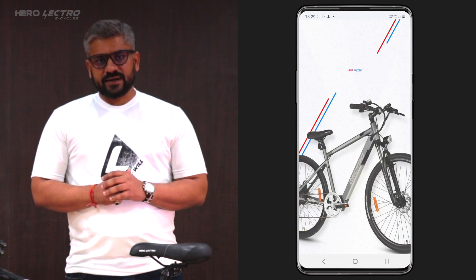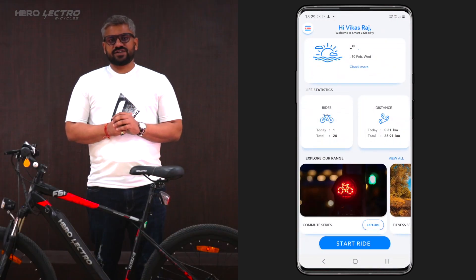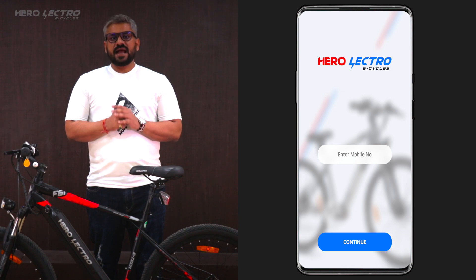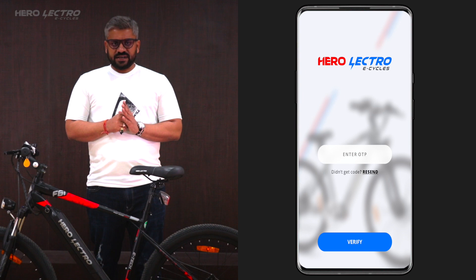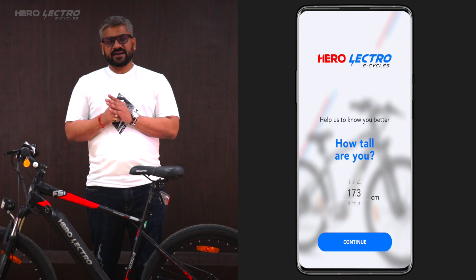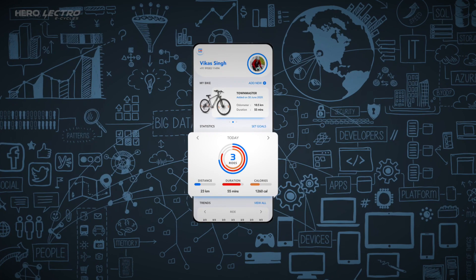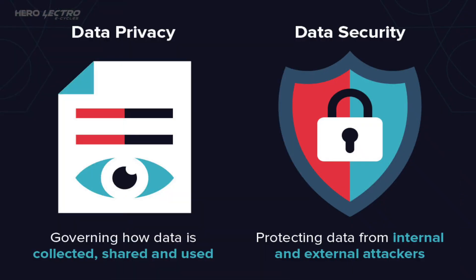After the download is complete, click on the app icon, launch the mobile app, and complete the one-time registration process. As part of registration, the app asks for your unique mobile number, and to ensure privacy, safety, and security, it also verifies the entered mobile number via OTP. Once you are done with the verification process, the app asks for some basic personal information like your name, height, age, weight, and gender. These details help Herolectro's smart algorithms share customized and personalized riding health metrics with users. User privacy is of top priority, so rest assured you are in safe hands.